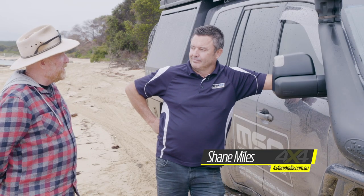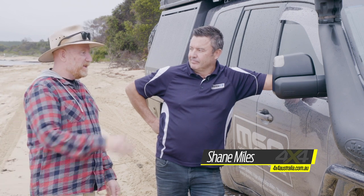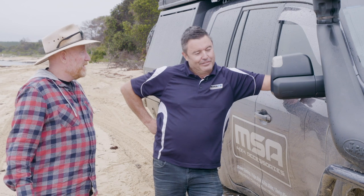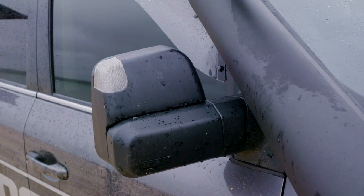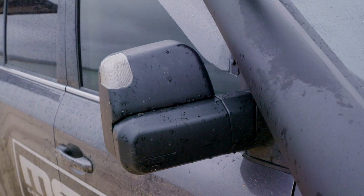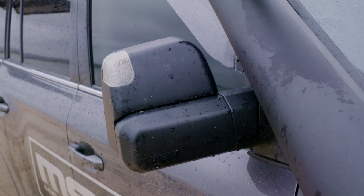Shane Miles from MSA 4x4. Tell us a little bit about these towing mirrors that MSA's come up with. So what we've got here is I've specifically designed a towing mirror to suit Australian vehicles. There has previously been some other towing mirrors available on the market, but they're really generally suited to a lot bigger trucks. So I've designed something specifically for our cars that look like they're supposed to be there.